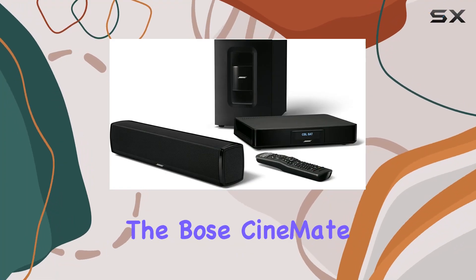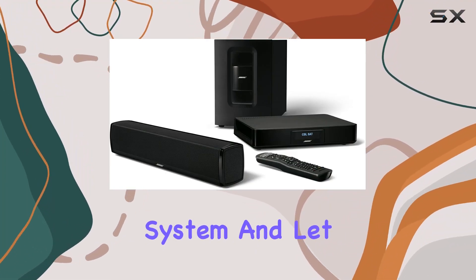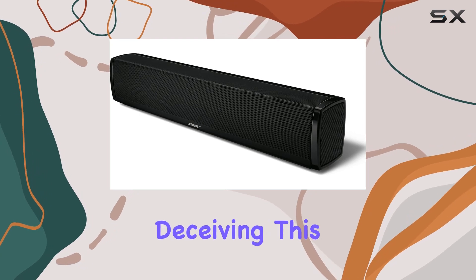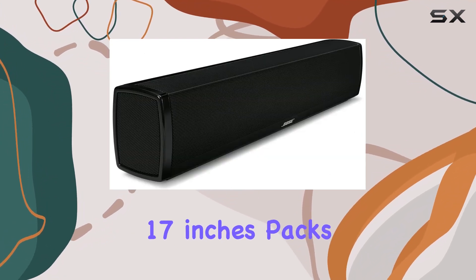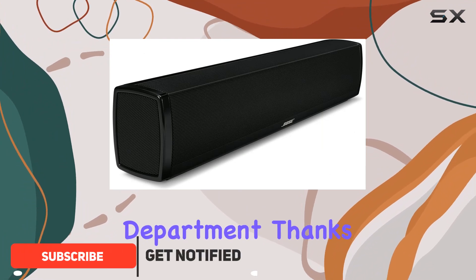Today, we're diving into the Bose CineMate 120 Home Theater System, and let me tell you, looks can be deceiving. This compact soundbar, measuring just 17 inches, packs a serious punch in the audio department.